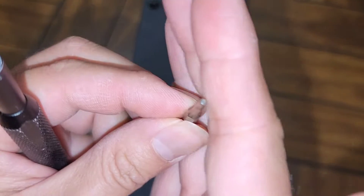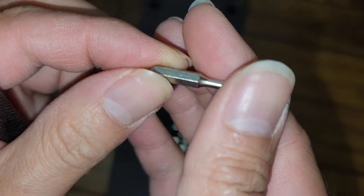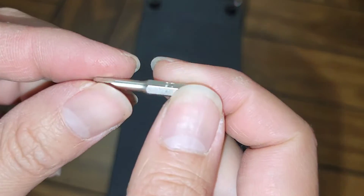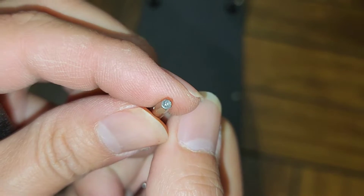We're going to be using a hex key or allen wrench — size 2 millimeters, and we're also going to need a size 2.5 millimeters. So to remove the bottom cover, we're going to be using the 2 millimeter one.